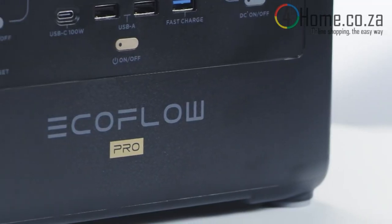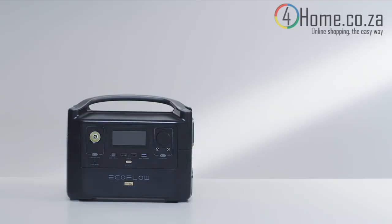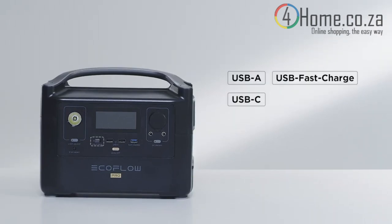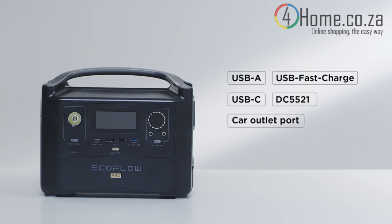First, let's take a look at the front of the River Pro. At the front of the River Pro are the following ports: USB-A, USB fast charge, USB-C, DC5521, a car outlet port, LED light, and an IoT reset button.